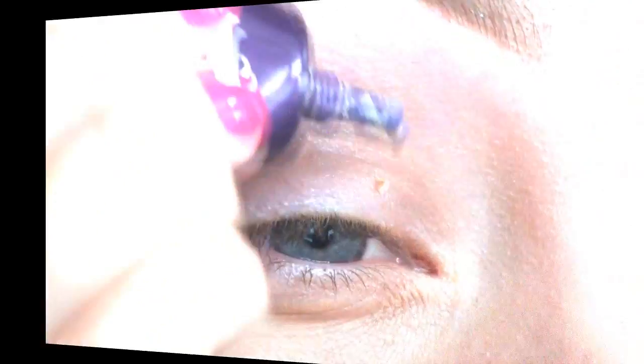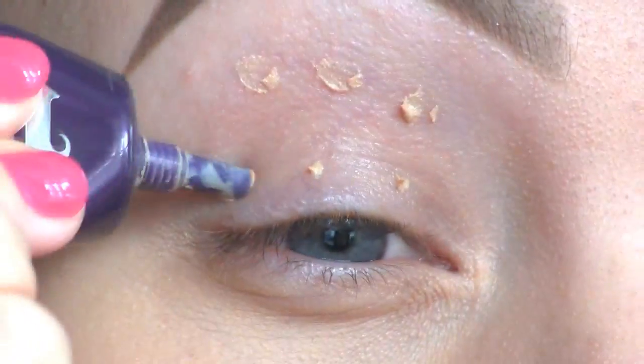Now let's get started with the tutorial. I'm starting off by applying the Urban Decay Primer Potion to prevent the eyeshadows from creasing.